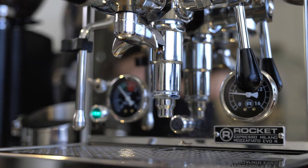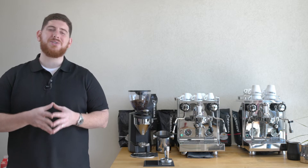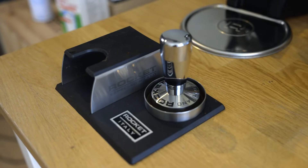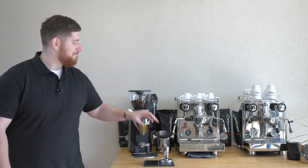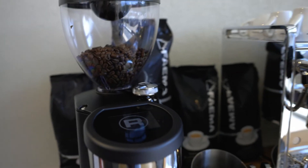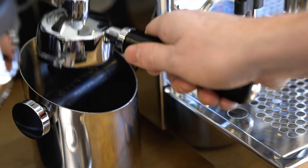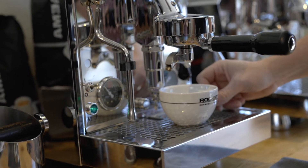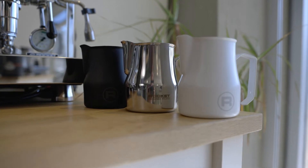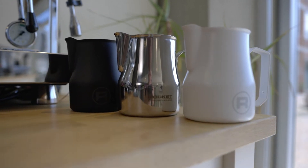Now that we've discussed these machines in detail, let's look at some of the accessories I'm going to be using to prepare coffee today. I have my Rocket tamping station, my Rocket tamper, my black foul-stool grinder, my Rocket knockbox, my beautiful Rocket espresso cups, cappuccino cups, flat white cups, and my Rocket branded frothing pitchers. They come in black, white, and stainless steel.